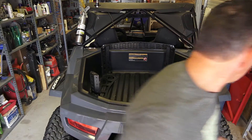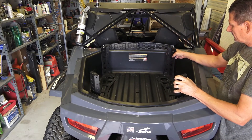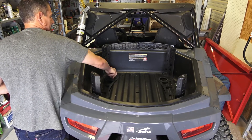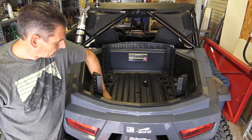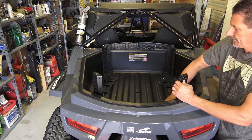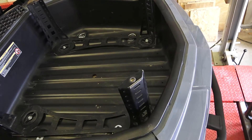We set the base plates in place. One thing you want to remember is your factory clips here — make sure those are out in case you want to use them. At that point, we reinstall our bed mounts. Now that our bed mounts are installed, it's time to reinstall the spare tire.